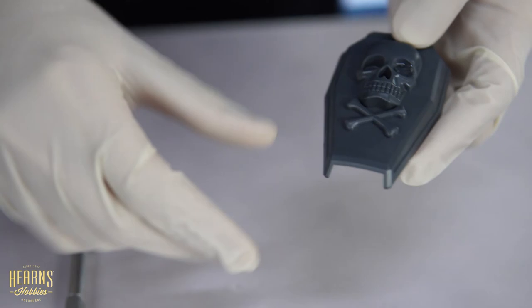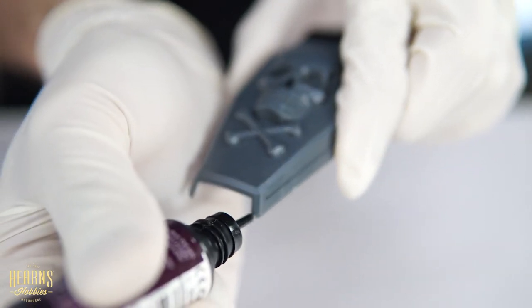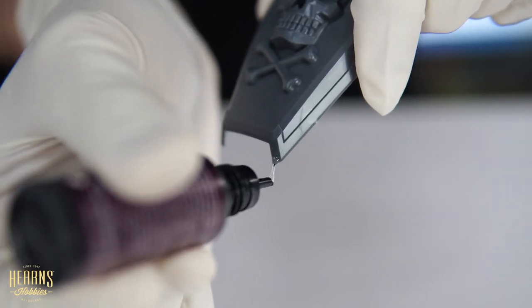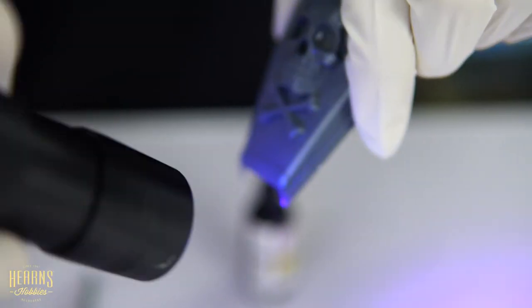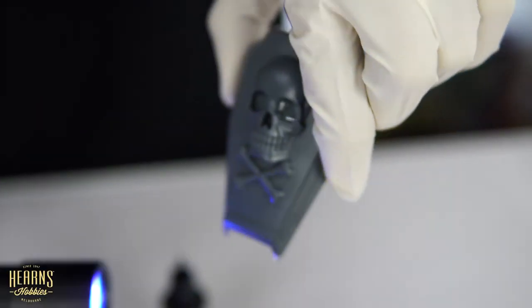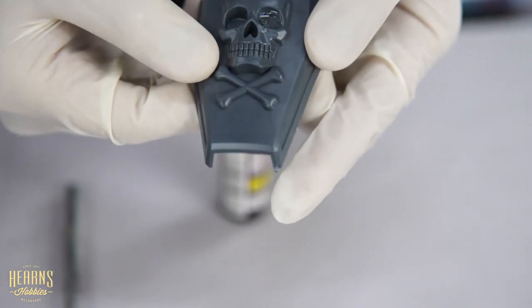You can do drips quite easily. Apply a bit, cure it, apply some more, and you can just keep building this up until it looks like a drip. This is how you do saliva-type effects on a beast. You get a little drip effect and you can keep going until it's really, really long.